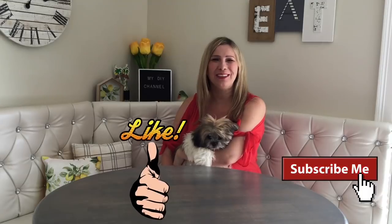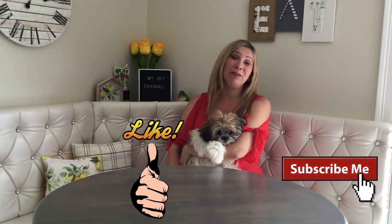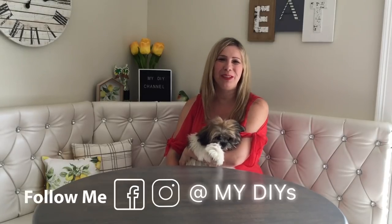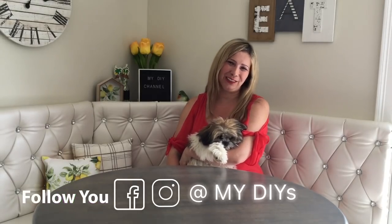Alright my friends, so this is it for today. Thank you so much for watching. I hope you enjoyed this video and you find it helpful. If you happen to decorate your table with lemons, please follow me on Facebook and share your pictures with me — I would love to see that. Nothing makes me happier. Thanks again for watching and see you in the next video. Bye-bye guys!